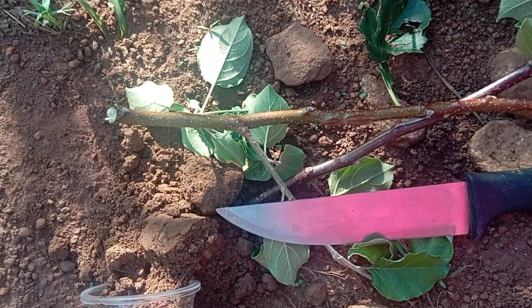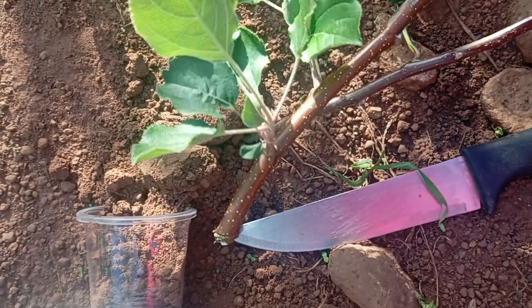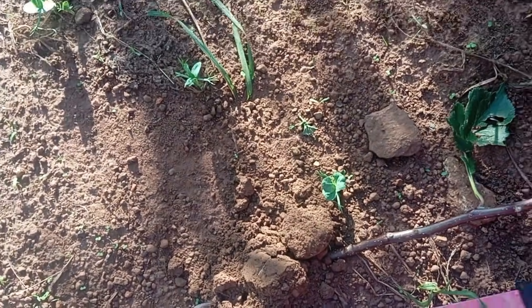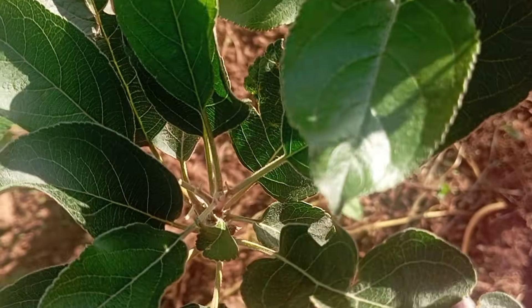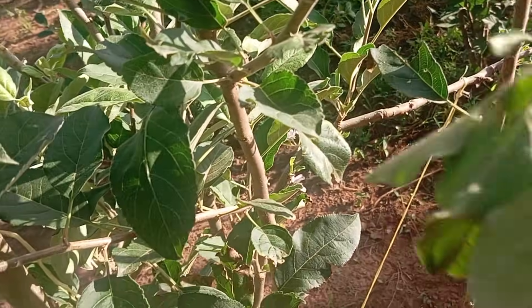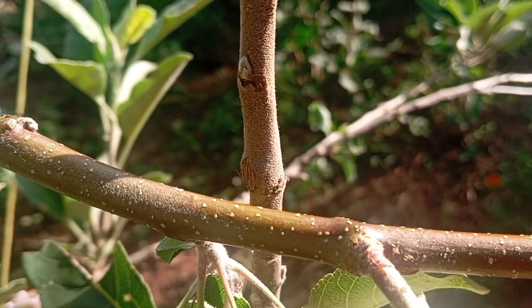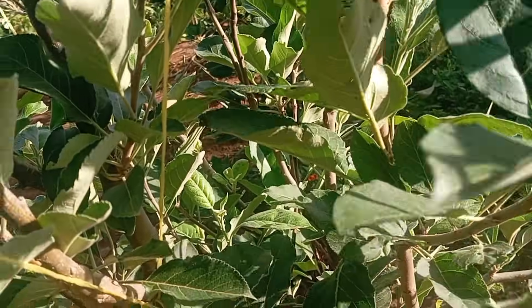The idea is to get a branch — or scion — of the desired variety, which is the Pink Lady. The leaves are quite different from the rootstock variety; the leaf structure and even the stem structure are quite different from the Wambugu one. This is the Wambugu apple, and this is the Pink Lady. This rootstock we've just cut looks like a better fit because it's kind of the same height and mature enough.